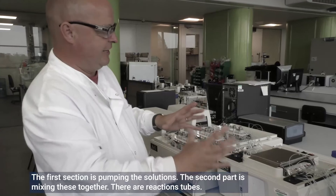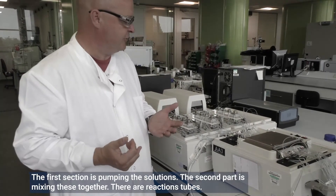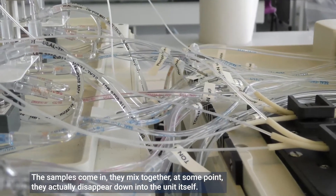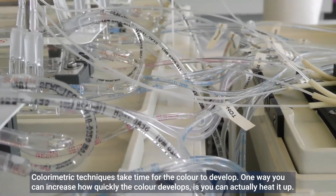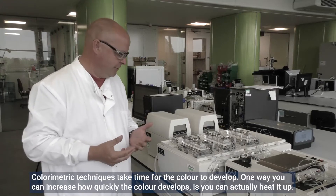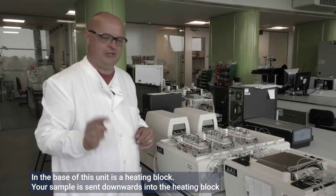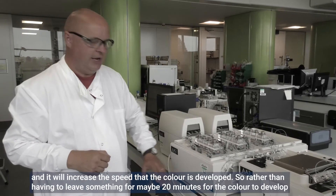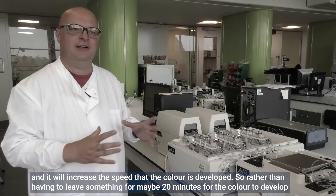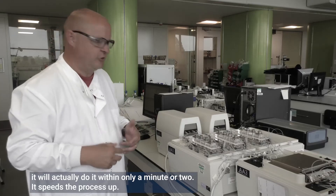The first section is pumping the solutions. The second part is mixing them together — there are reaction tubes where the samples come in and are mixed together, and at some point they are sent down into the unit itself. Colorimetric techniques take time for the color to develop, and one way to increase the speed is to heat the sample. In the base of this unit is a heating block, so your sample is sent downward into the heating block — this increases the speed at which color develops from maybe 20 minutes down to only a minute or two.